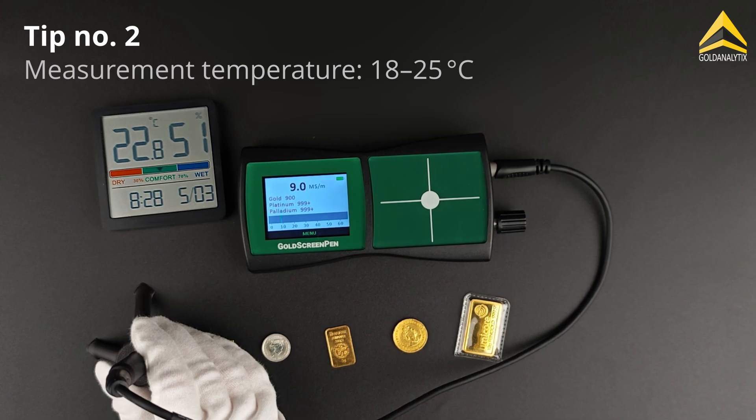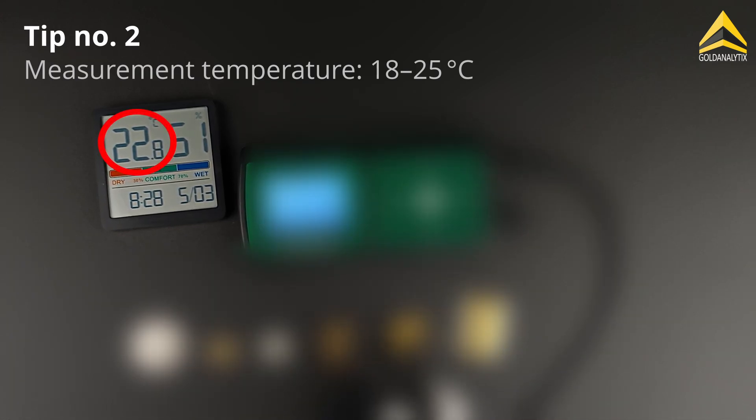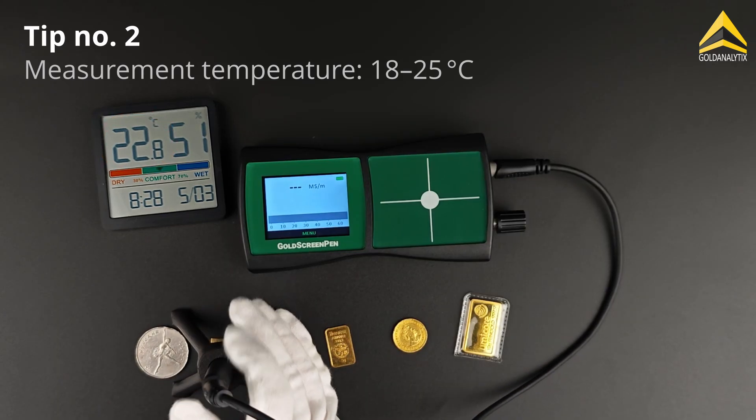The ambient temperature and the temperature of the test object should ideally be between 18 and 25 degrees Celsius, as electrical conductivity is temperature dependent.